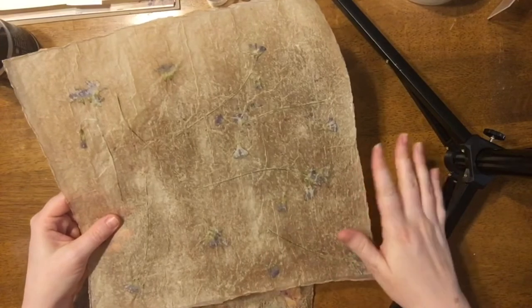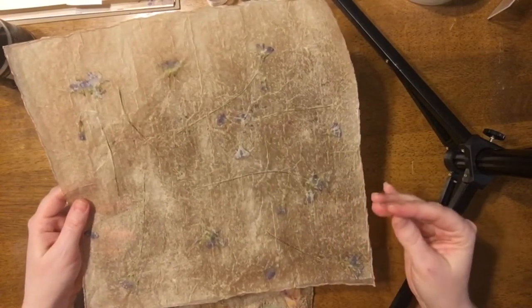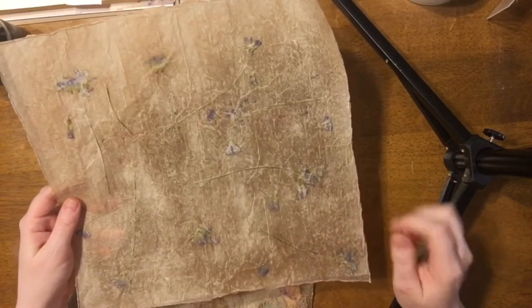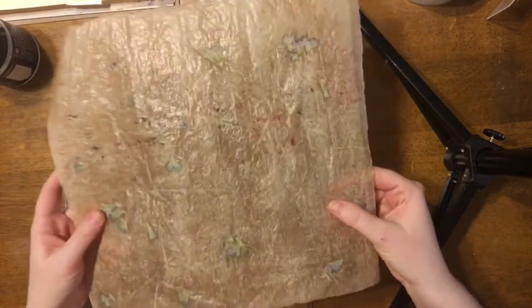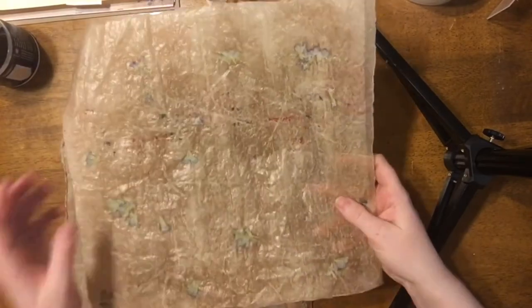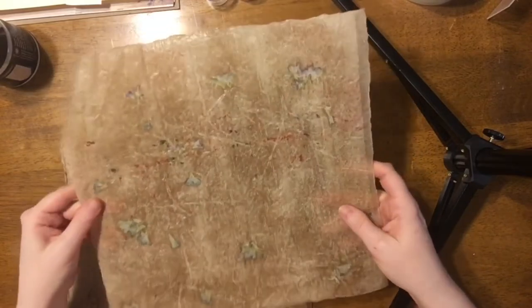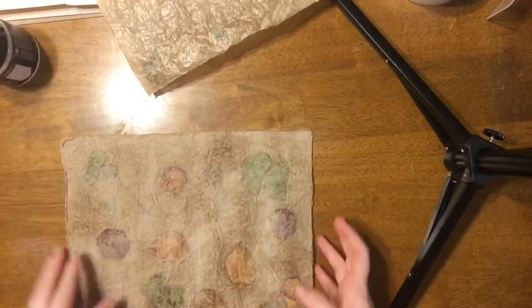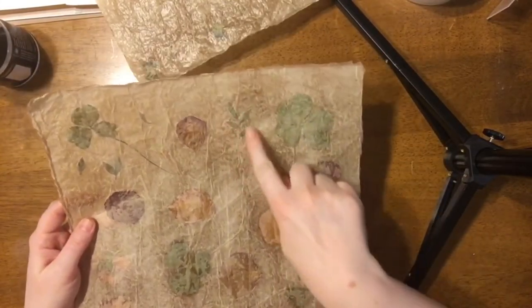It does work best if you just have real thin, lightweight flowers — no bulky stems — because that can break through. Here's the back of it; it's got a little bit of a sheen from the gloss in the glue, but I'm really pleased with that. Here was the other one that I made — this one has some clovers, some other leaves, and some rose petals.